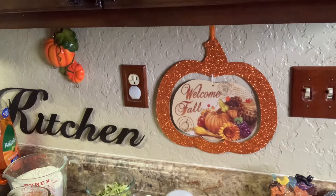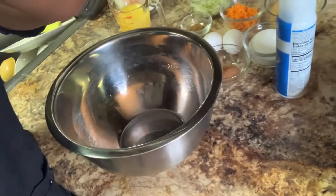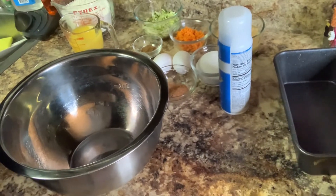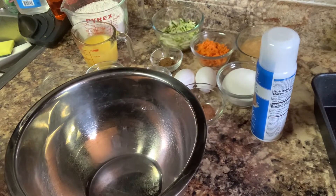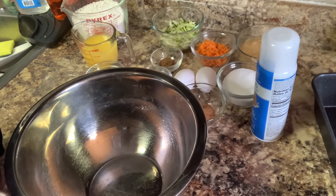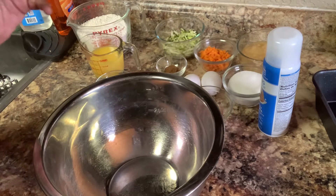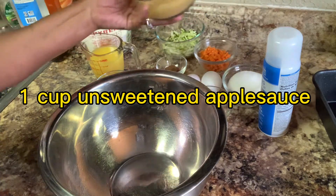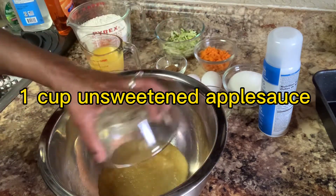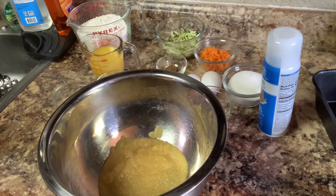I'm going to tell you just what this consists of. I'm going to make sure I put the ingredients right there on front of the screen as I raise them up, so I'm going to let you know what's what. With the carrot zucchini bread, we're going to need one cup of applesauce.